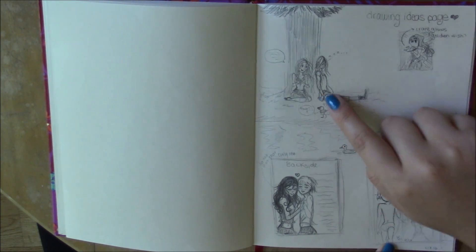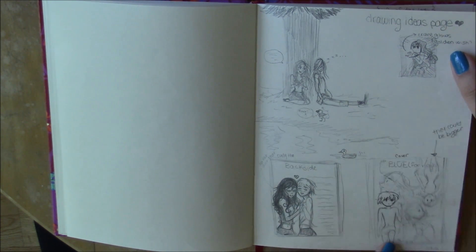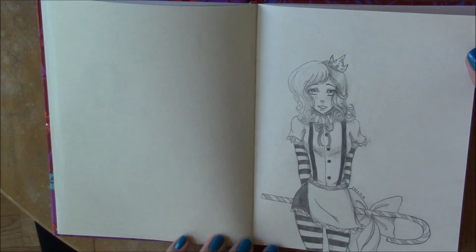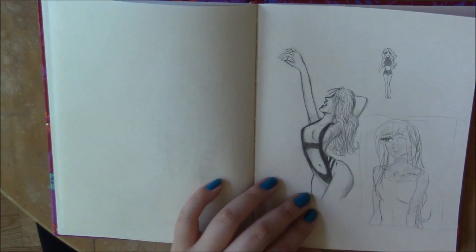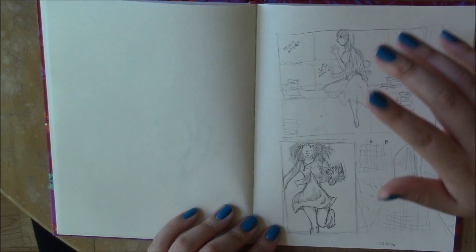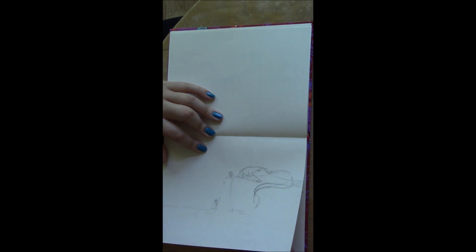I'm just going to cover up this part because this is a story I'm writing and I don't want to spoil the plot, but these are the main characters. Here's a drawing I did of a girl in a sweatshirt and some undies. And then here's just a drawing of a merman and a girl who discovered him who's just freaking out. Very rough sketches — I tend to do a lot of those.